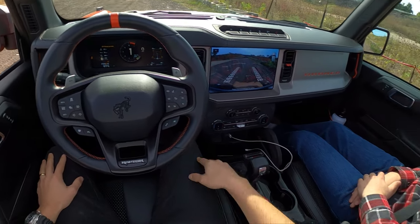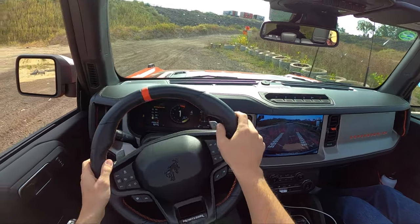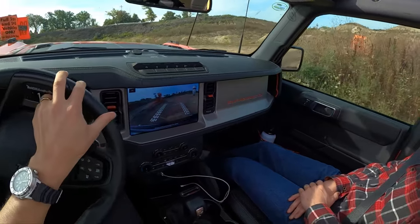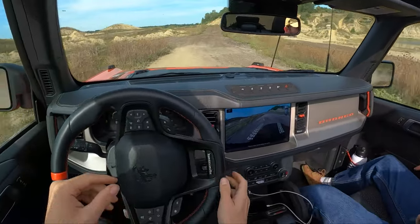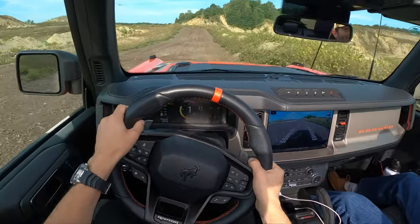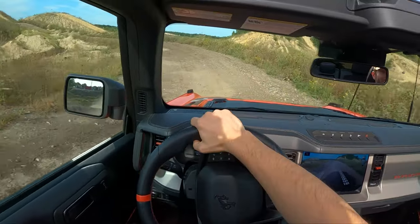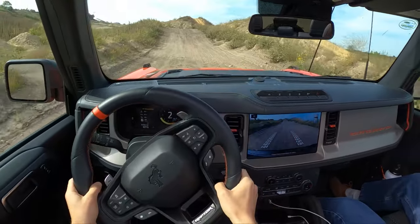So we are in Baja mode, two high, traction control off. We're at about 25-26 psi on all four tires. I think I'm going to roll some windows up. We thought about taking the doors off and going full open top today, but in the interest of keeping the interior somewhat clean, this is the way to go. Do a little scouting lap here, get our bearings. Some big rocks, but these tires shouldn't have too much of an issue. We should be all right.